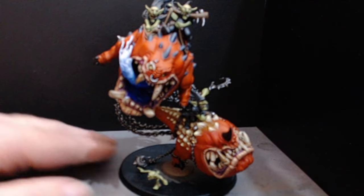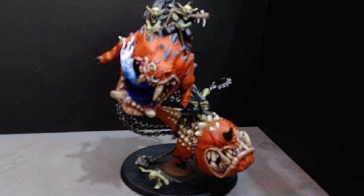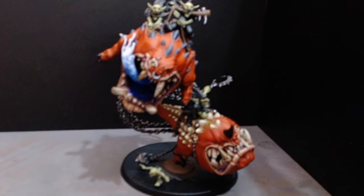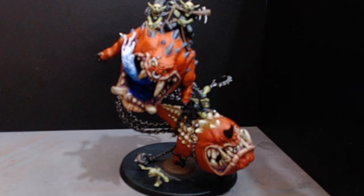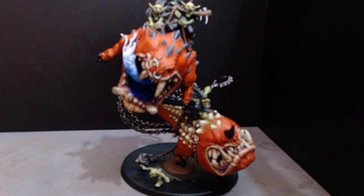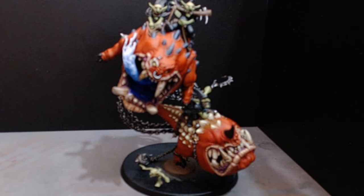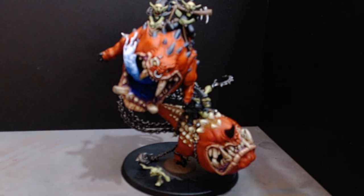That's it. Thanks for watching, Al — I hope you like the Mangler Squigs. You're much appreciated, mate, the same as everybody else. You're all appreciated. Thanks for watching — see you in the next one. I hope you enjoyed it as well.